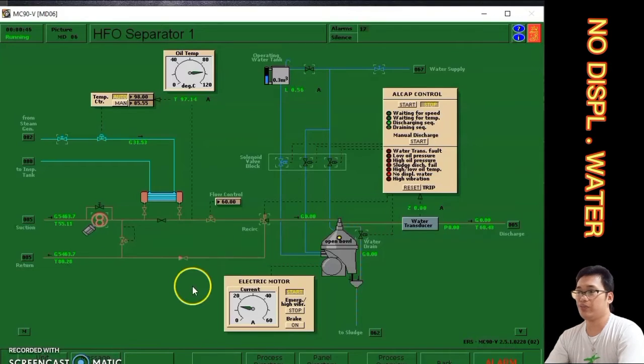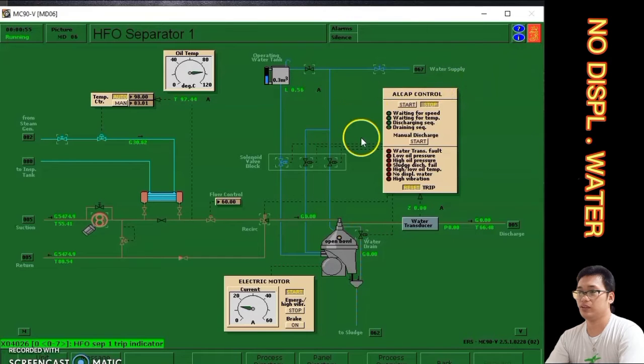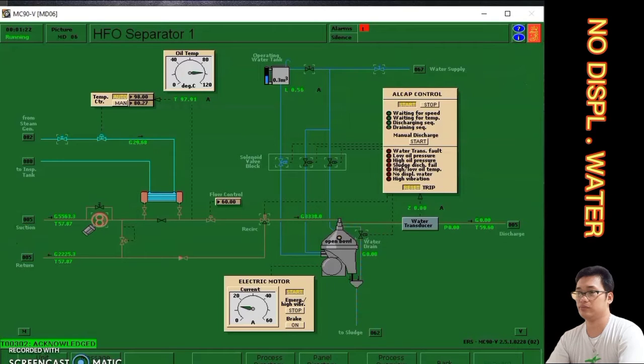After opening the valve, we go back to the simulator and reset the alarm to rectify it. After that, we click Start in ALCAP control. The function of ALCAP control is to control the valve which operates the system automatically. Once done, we can see the system is running.